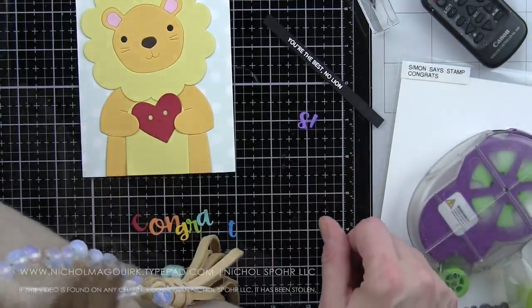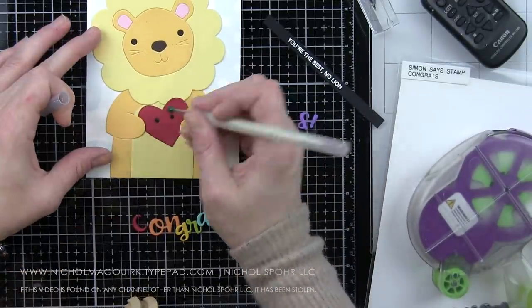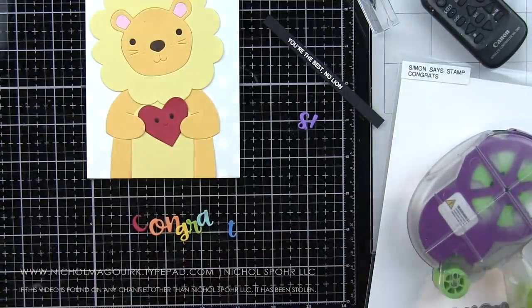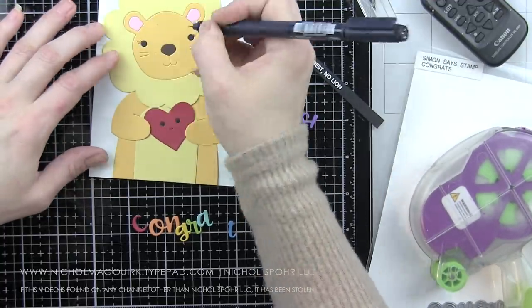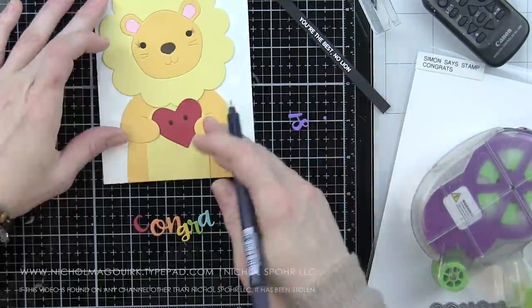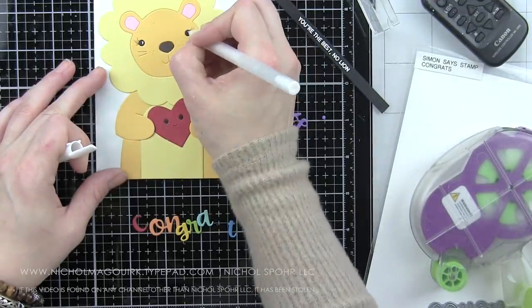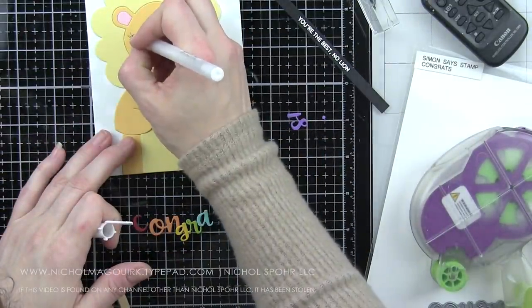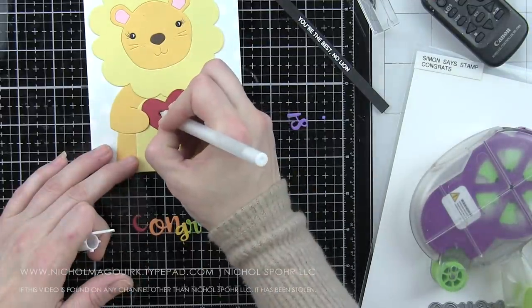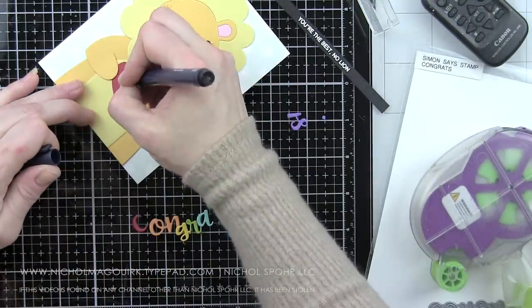The lion mane is a little bit bigger than the koala, so I shifted the body all the way down. This particular design worked really well with the greetings clear at the bottom of the panel. Again adding eyelashes to the lion, also to the face on the heart. Adding white highlights to the eyes. We'll finish the nose with glossy accents, and once it's completely dry, add the white highlight to the nose on the lion, and add highlights to the heart face and eyes.